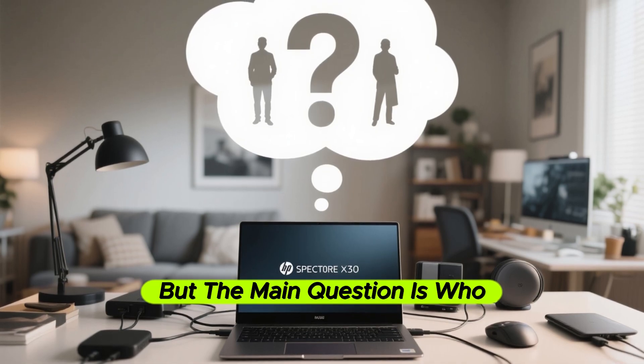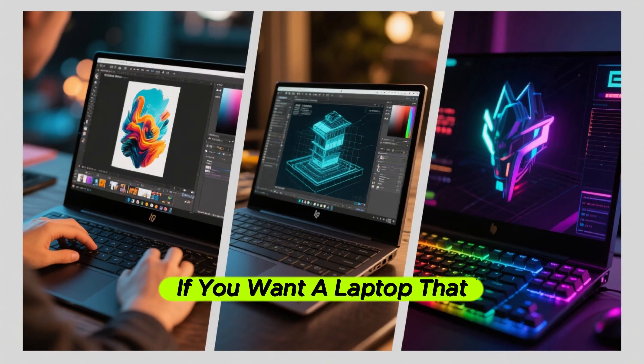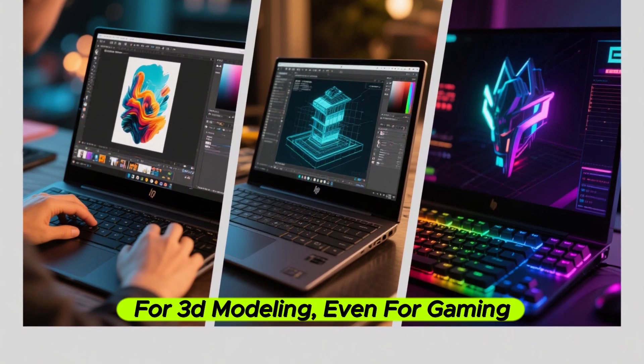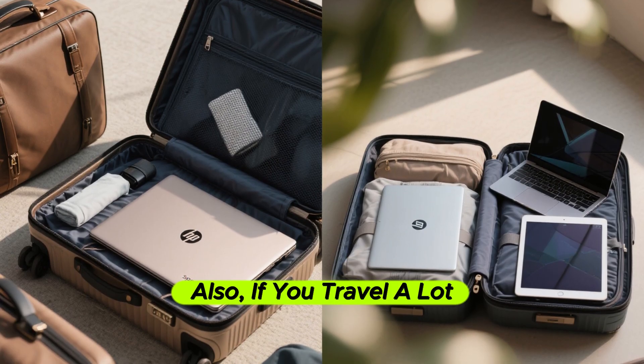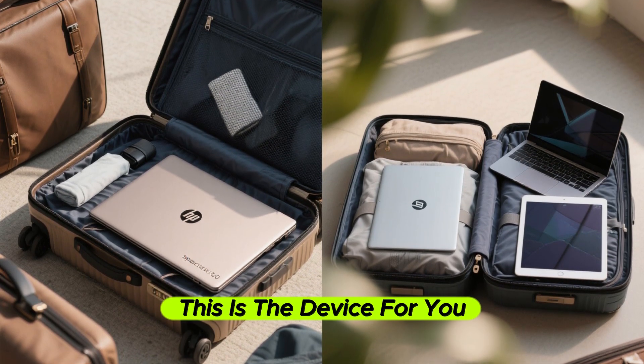The main question is: who is this for? This is for someone who wants a single device that can do everything — photo editing, 3D modeling, even gaming — and also use it as a tablet. If you travel a lot and don't want to carry both a laptop and a tablet, this is the device for you.